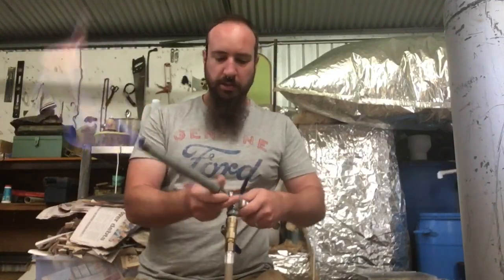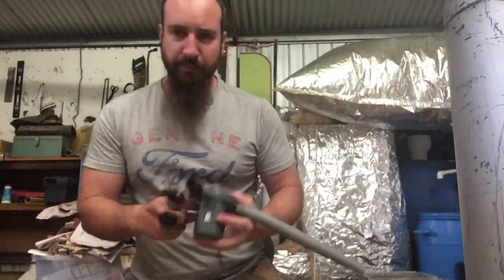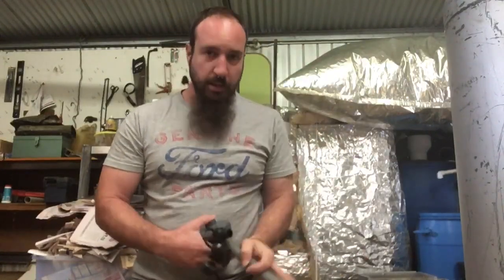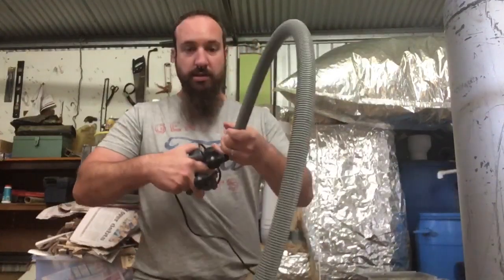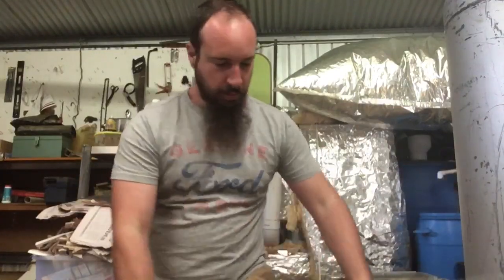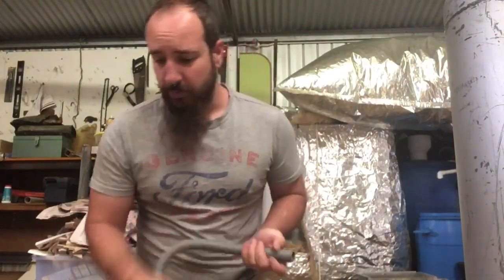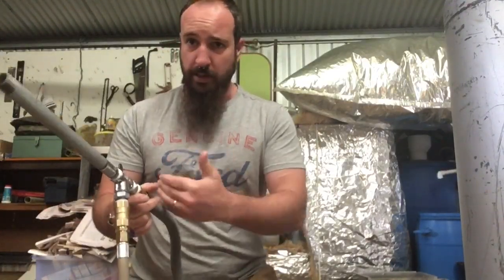I've actually been scrapping a washing machine and getting all the copper and stuff out of it, so this is all the leftover pipe. What I can do is join it to this, and that can slip over the other end. It's loud — I'll put that over there whilst I hook this in. I can slip this over the top; it's actually a nice fit, and I can work a hose clamp on here and get it all running nicely.